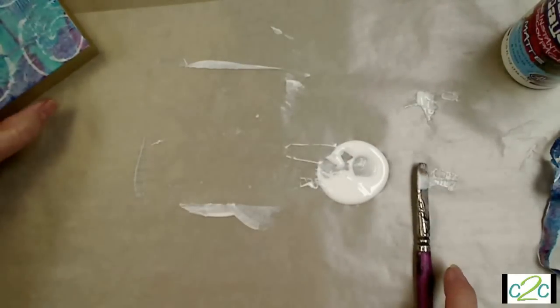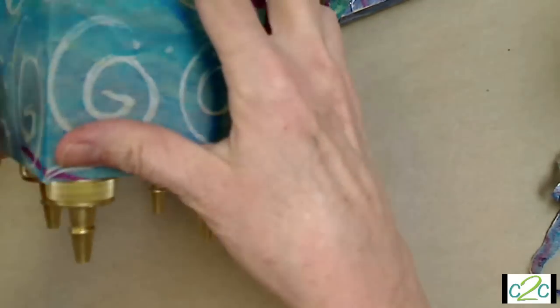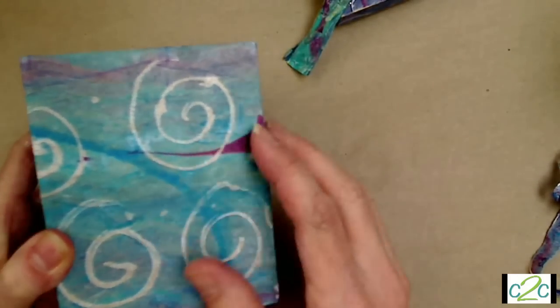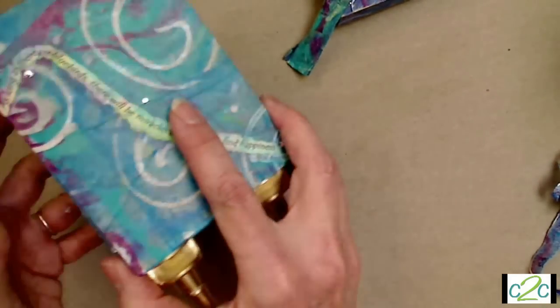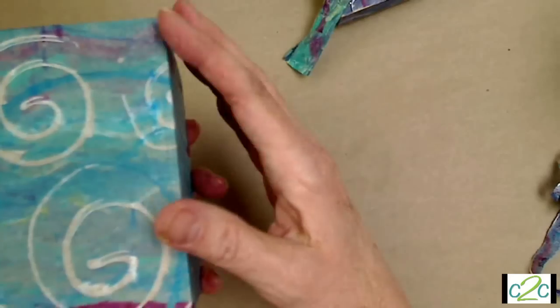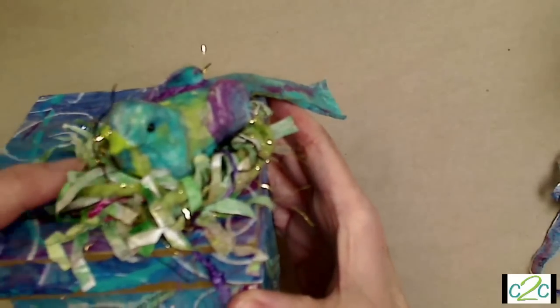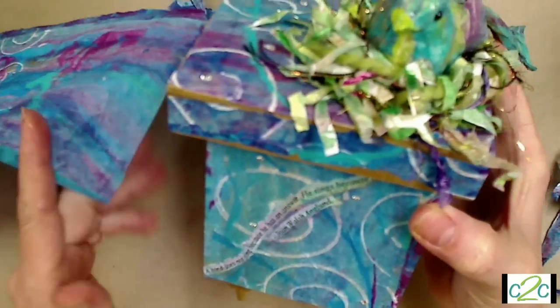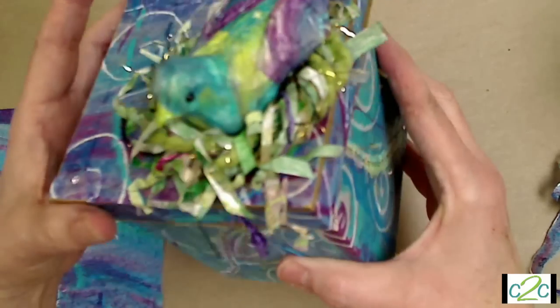When it dries it'll be completely clear, then we go on to do the sides. Here's the finished box — the paper's all around the sides. I left this one so you can just see the paper, but I love to layer more and more things on it. I even added a little saying: 'As long as there are bluebirds, there will be miracles and a way to find happiness.' I also have a bird — I took some of the paper I had painted, put it through my shredder machine, and that's how I did the nest. Isn't that cool?